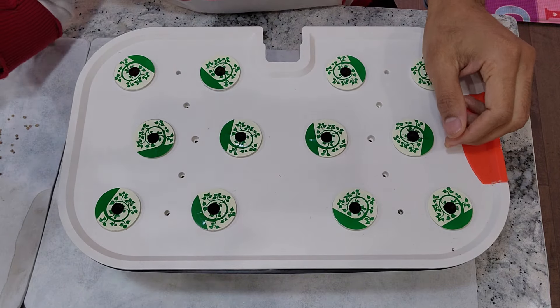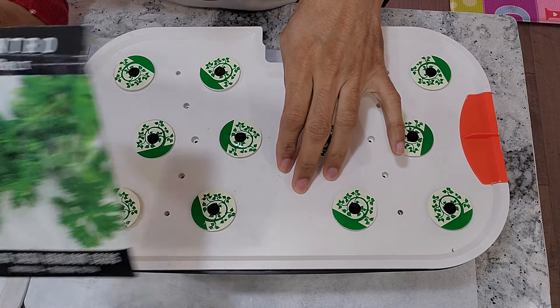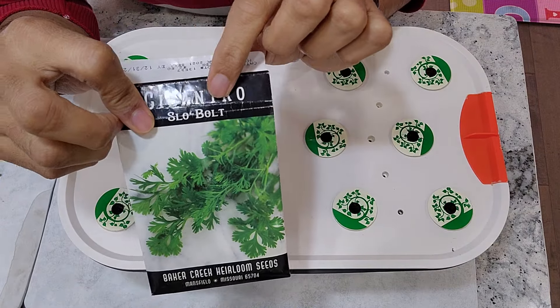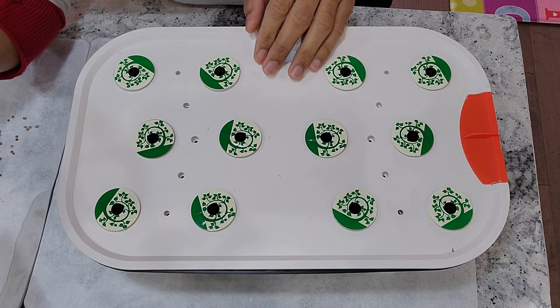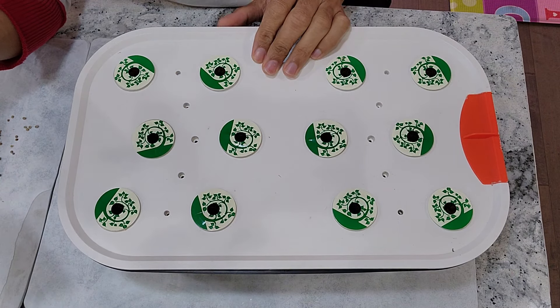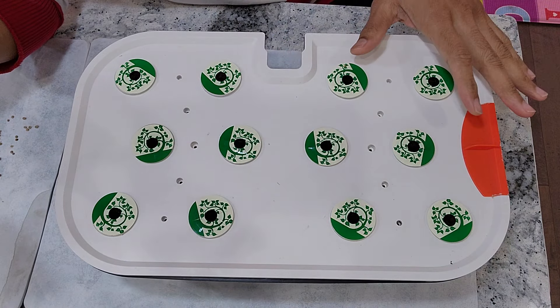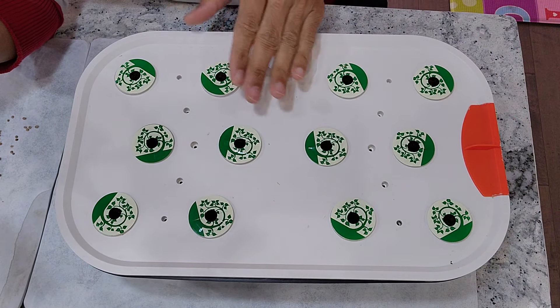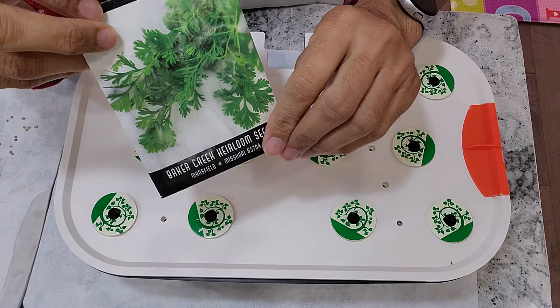Hi friends, I am starting an experiment to grow cilantro in the Spider Farmer hydroponic system. This is slow bolt cilantro. I have grown this many times in many hydroponic systems, but I have never grown at this large scale — using all 12 pods. Let's see if I can grow lots of cilantro in a hydroponic system like this which supports 12 pods.